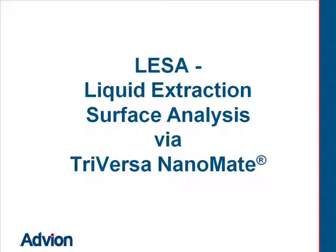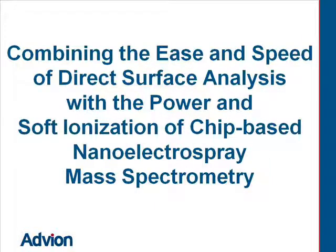Liquid Extraction Surface Analysis via Advion's TriVersa NanoMate — combining the ease and speed of direct surface analysis with the power and soft ionization of chip-based nano electrospray mass spectrometry.